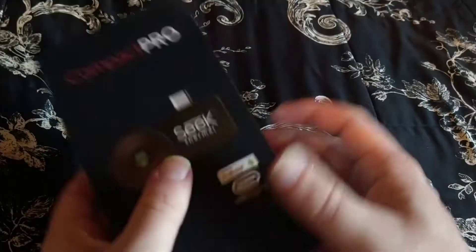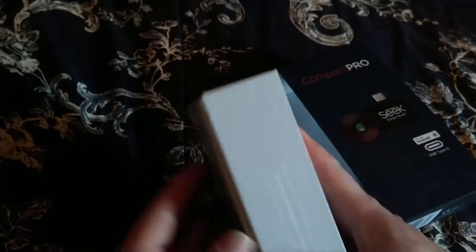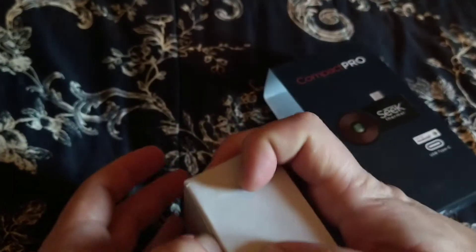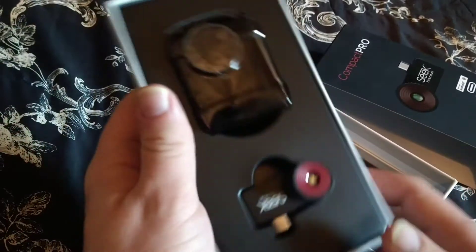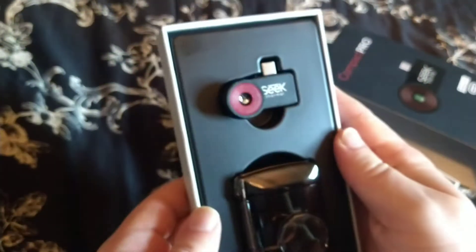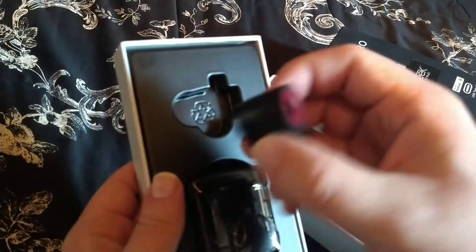Let's see what is inside. You can see the case itself, and the device is quite small.